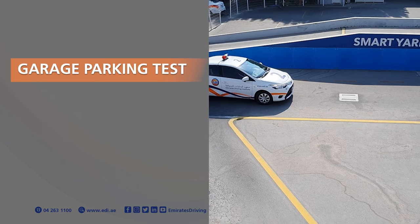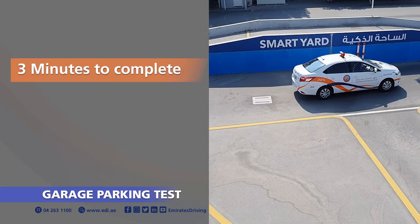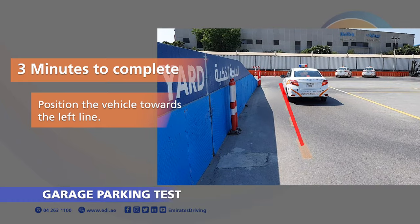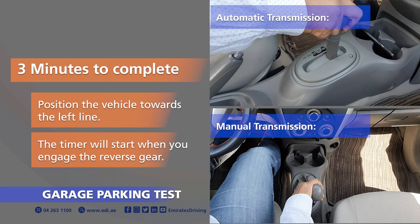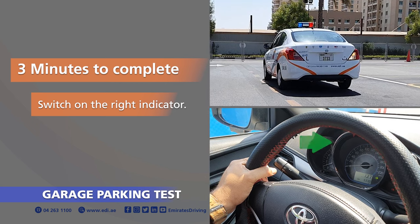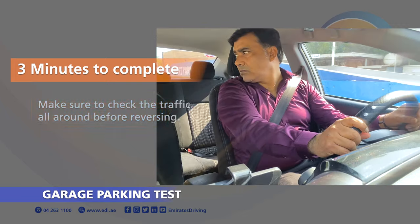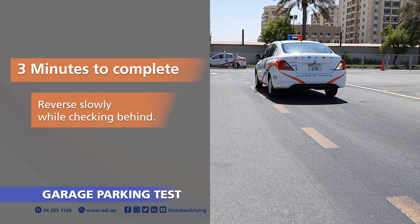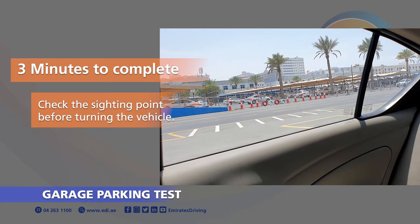RTA Parking Test 3: Garage Parking Test. Three minutes to complete the manoeuvre. Position the vehicle towards the left line. The timer will start when you engage the reverse gear. Switch on the right indicator. Prepare, observe and move towards the garage parking bay. Make sure to check the traffic all around you before reversing. Reverse slowly while checking behind. Check the sighting point before turning the vehicle.